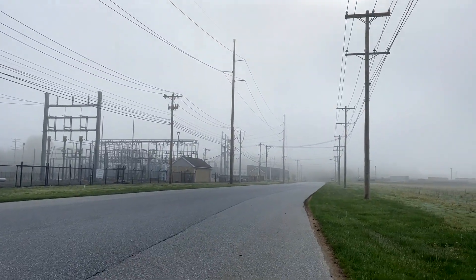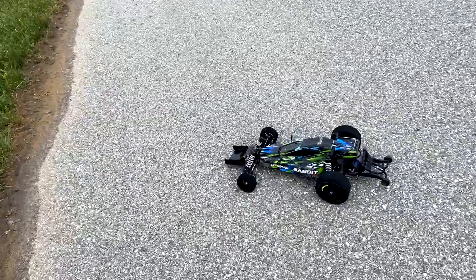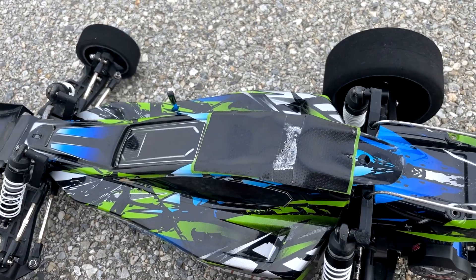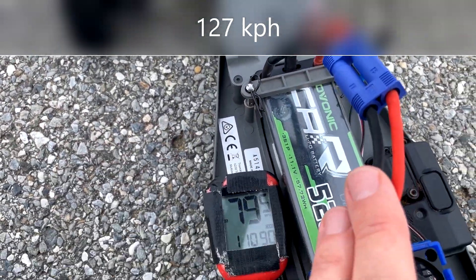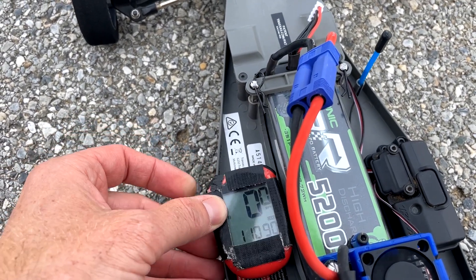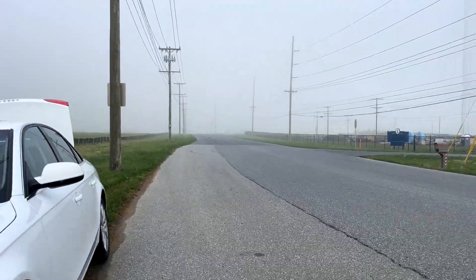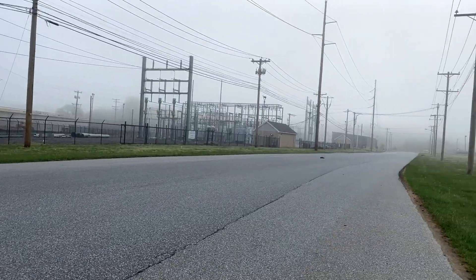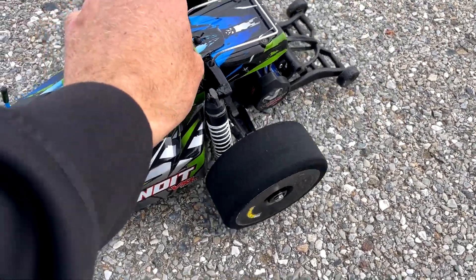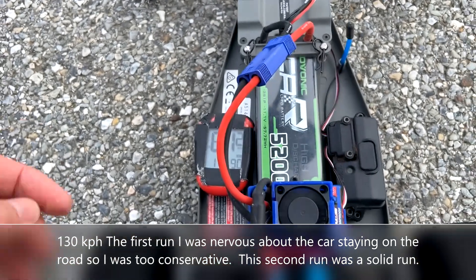Nice and stable — that's encouraging. My heart's beating out of my chest; just so much time has gone into this and I don't want to wreck it. But that was a really stable run — the car has never felt more stable at speed. The Ovonic was down on performance today: 79.5 miles an hour. I'll go ahead and run it one more time to confirm. Second run came in at 81.2 miles an hour.